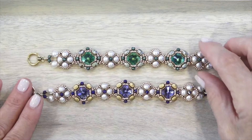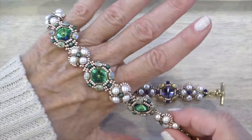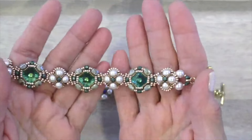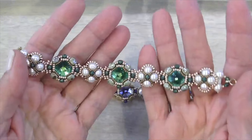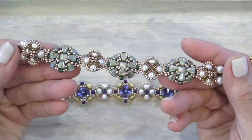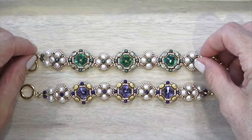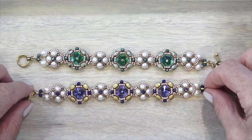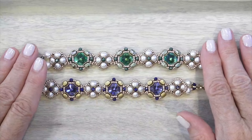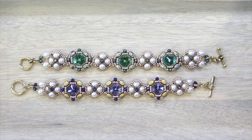Next up we have the Standing Stones Bracelet, and these are the colors that came in the collection. I just love this one — I think it's so pretty. Look at that color of that rivoli — that's Green Sphinx I think. That's what the back looks like. So so pretty, I really love it. I loved it so much I made it in several colors. I love the tanzanite as well — I think that came out so pretty. So here's your Standing Stones Bracelet.